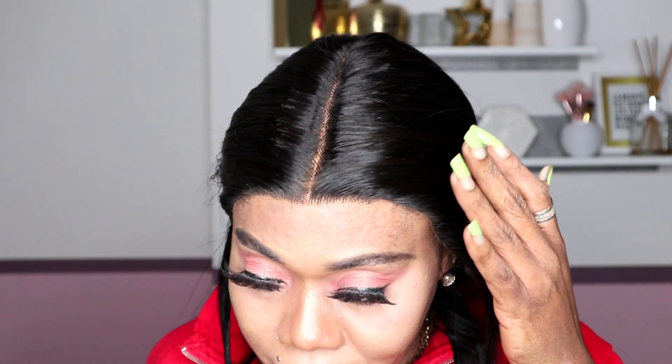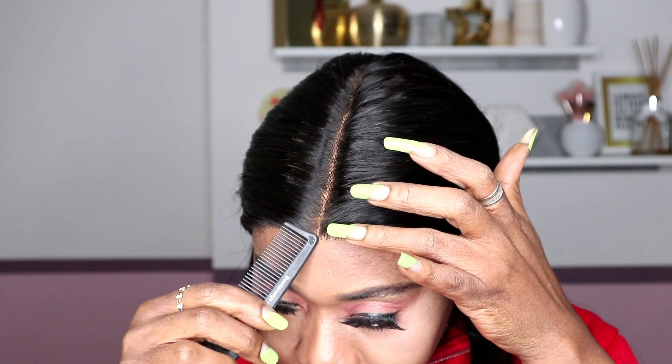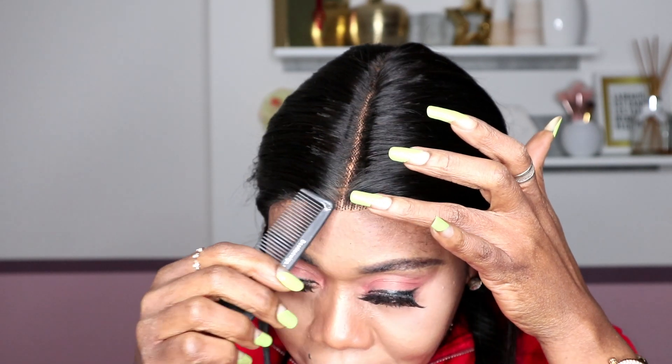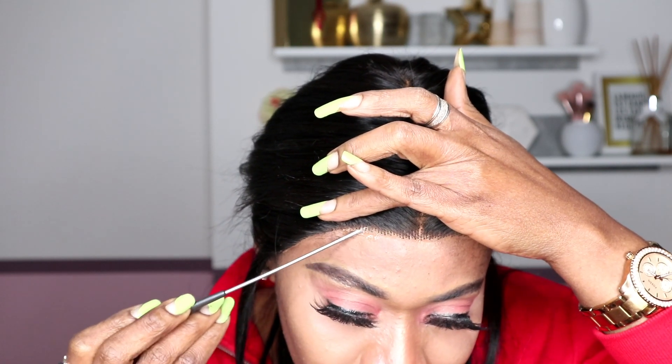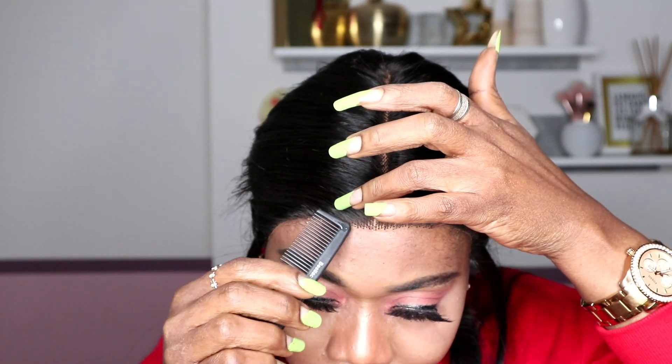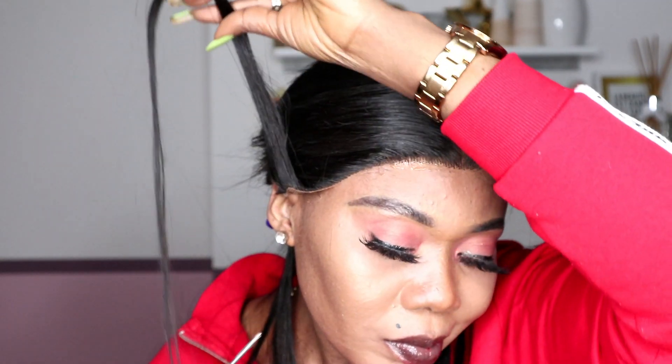I went to their website and saw so many questions people are asking. They ask how long is the shipping — the brand said your goods will be shipped within 24 hours. Another question is how long do extensions last — they replied that with proper care your hair can last more than one year.